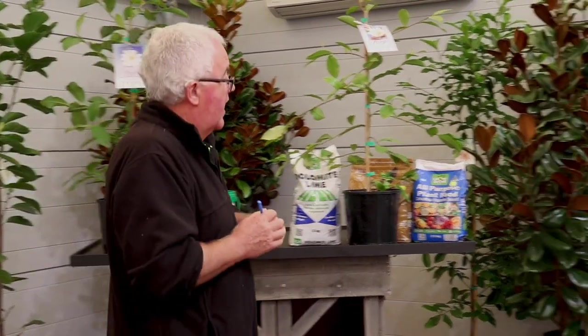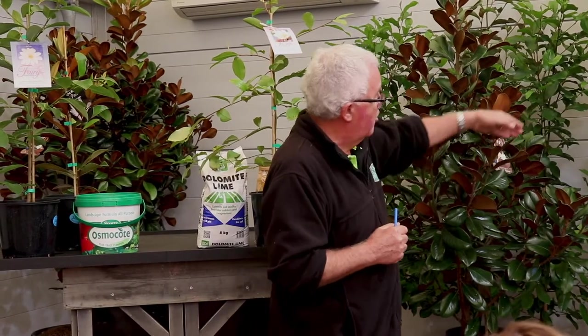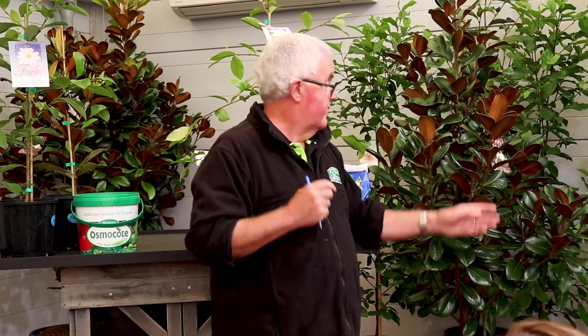You don't need to prune these to shape them. Occasionally you might get a rogue branch that looks out of character, and you can prune that back. The best time to prune them is through the warmer months, because that's when they'll regenerate. If you do it in the middle of winter, they tend to look a bit harsh. But you don't have to prune them — they tend to maintain their shape pretty well.